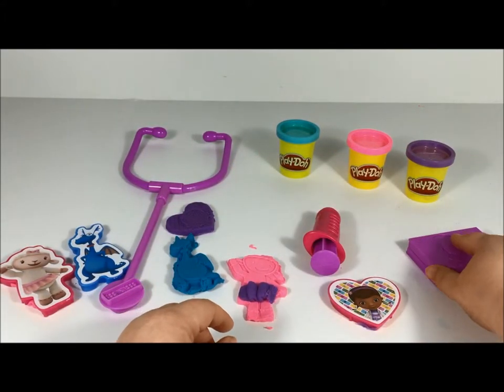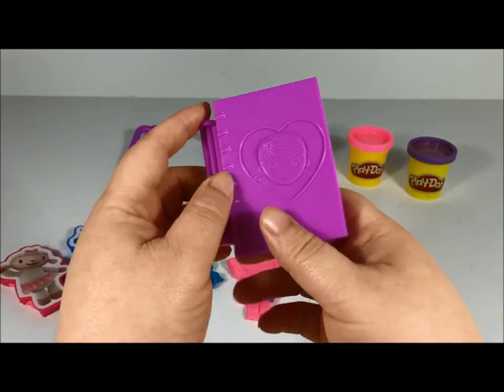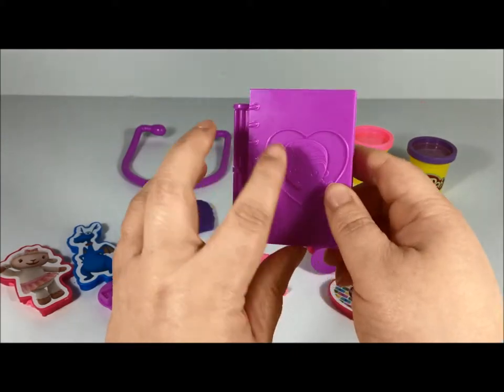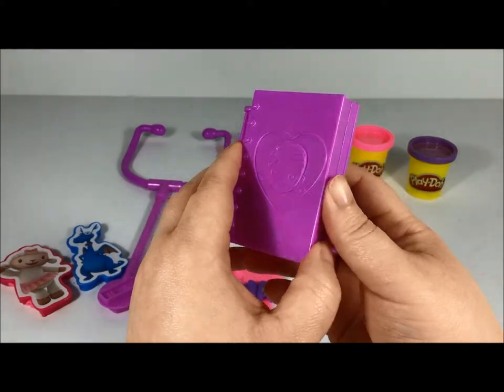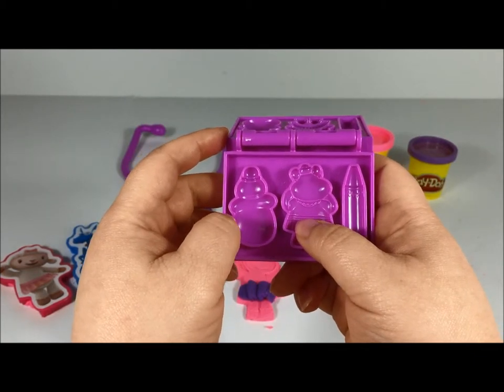Okay, now let's get this big old Book of Boo-Boos — turn it right side up, it's got Doc McStuffins on it. Who do you want to make first? Let's make Chilly!